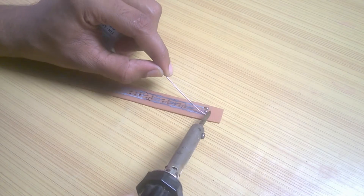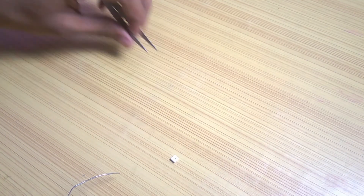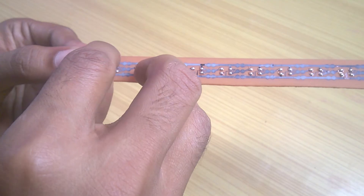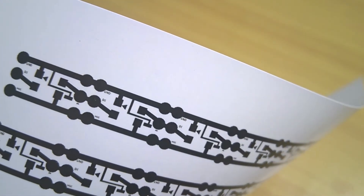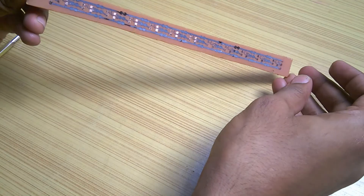Then I added solder to all the exposed copper. While I was just about to solder the LED I realized I had made a huge blunder — I didn't flip the schematic before getting it printed. So after flipping it, I did the whole process again, and this is the corrected PCB.